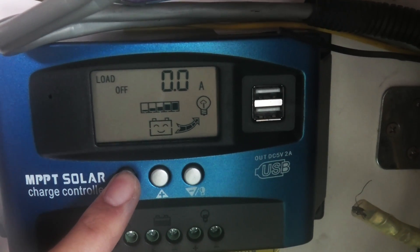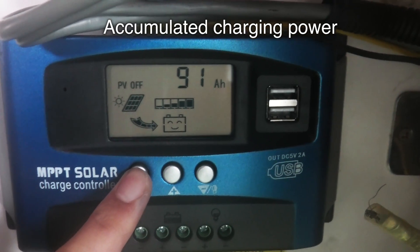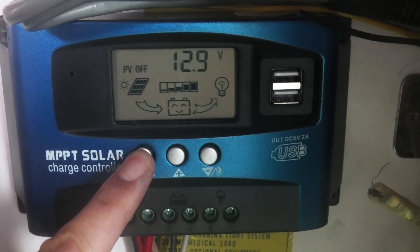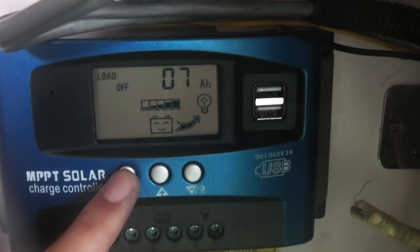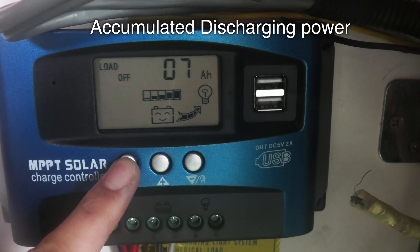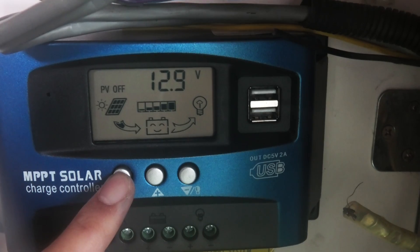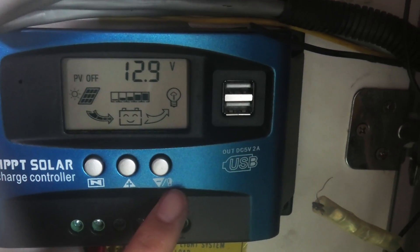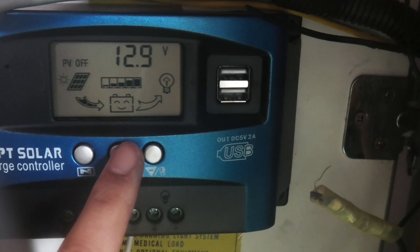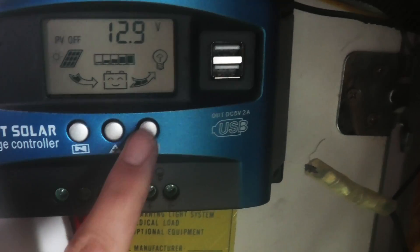I have no load, 91 amp hours of charge power — I keep letting it go back — and 7 amp hours of load power. There you have it. You can see the plus and minus here, which is mainly for adjustment.